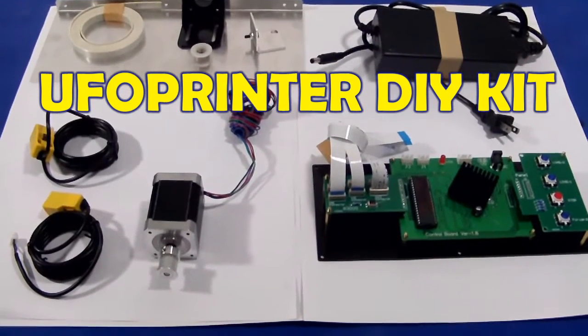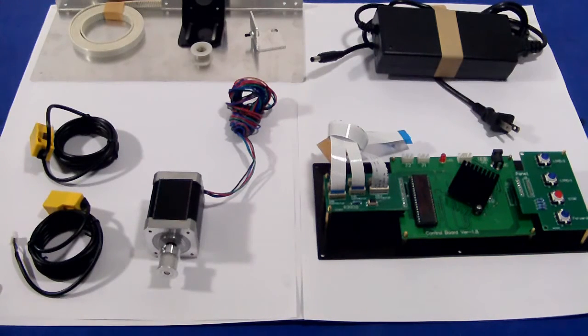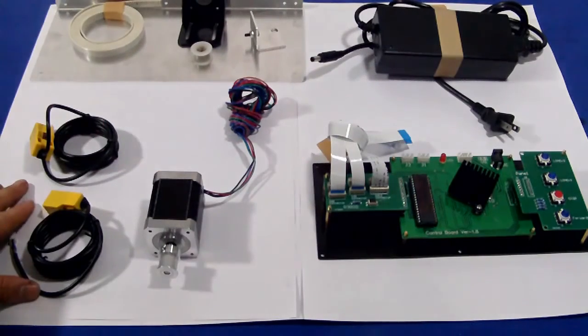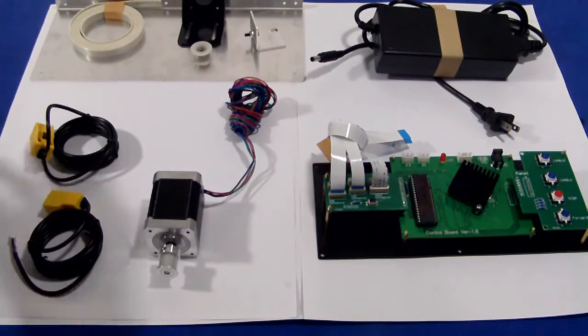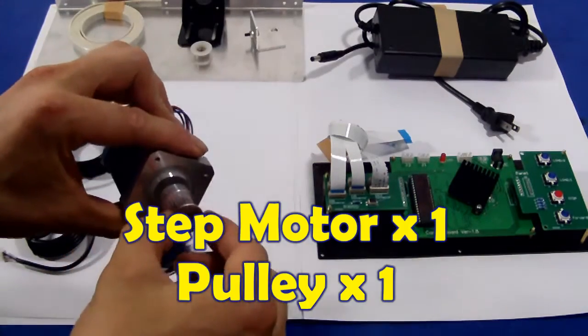Hello everyone, today I will introduce to you our new UFO printer kit. Using this UFO printer kit, you can construct your own DTG printer or flat back printer. It includes two photo sensors, one step motor, and a pulley, one set of the control board.